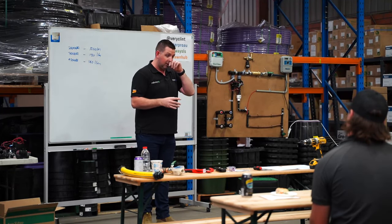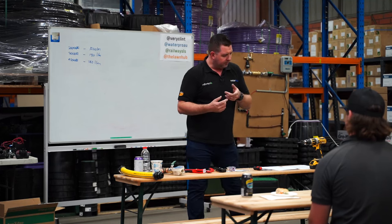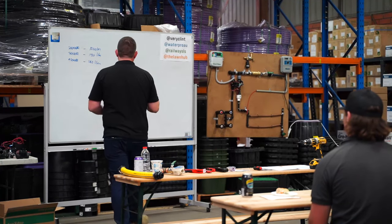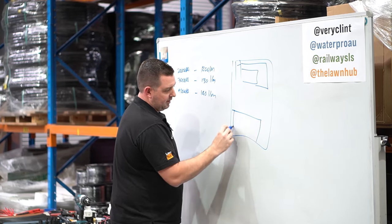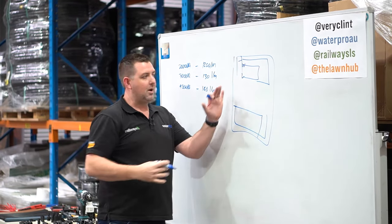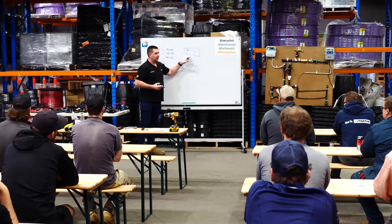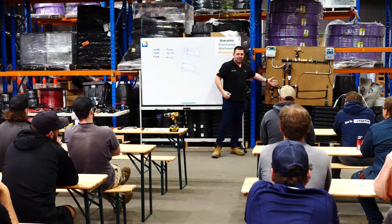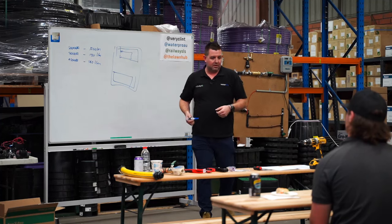You get the information and bring us a scale diagram - 1:100 is generally what we're getting residentially, but the scale just needs to be something we know and can work with. Our team will design you an irrigation system. There's a video on YouTube - about five or seven minutes - on how to do a flow test and draw the plan. Someone will draw up their house, show where the lawn is, where the garden beds are, and then we'll ask about water sources, concrete paths, whether you want pop-up sprinklers, MP rotators, R-vans, drip tube or individual drippers.